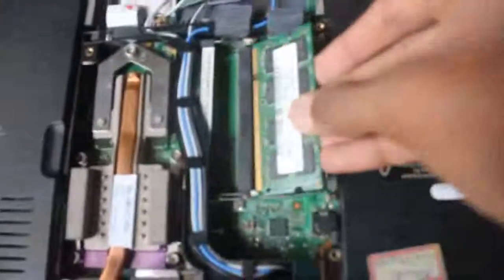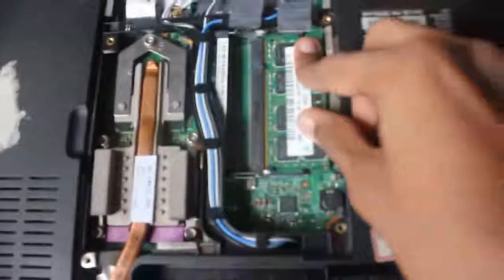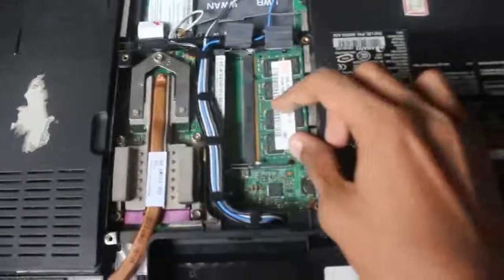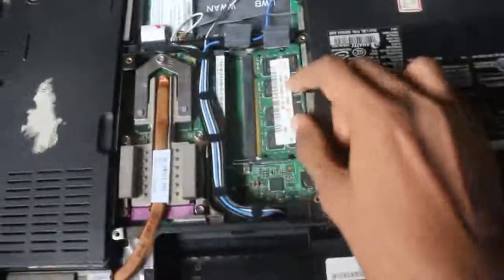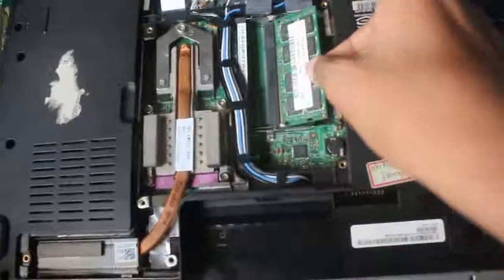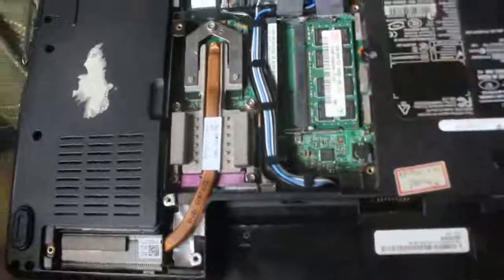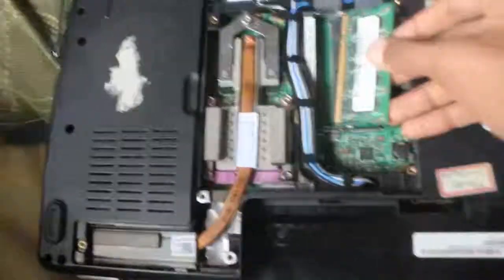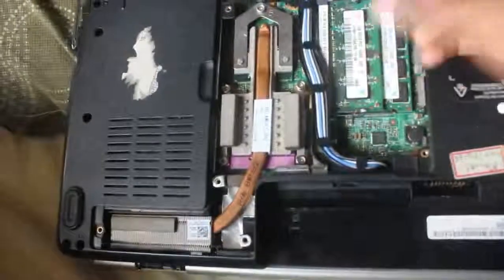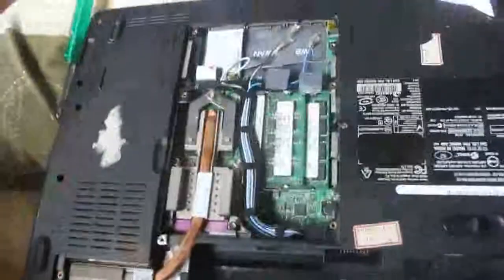Just keep it, just push it. Yeah, that's it. That's it. Thank you.